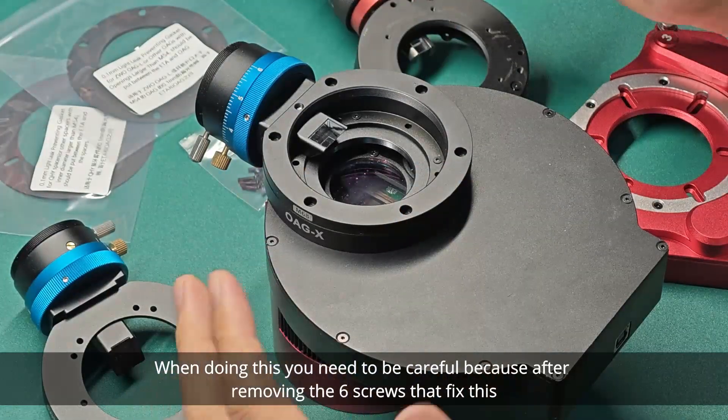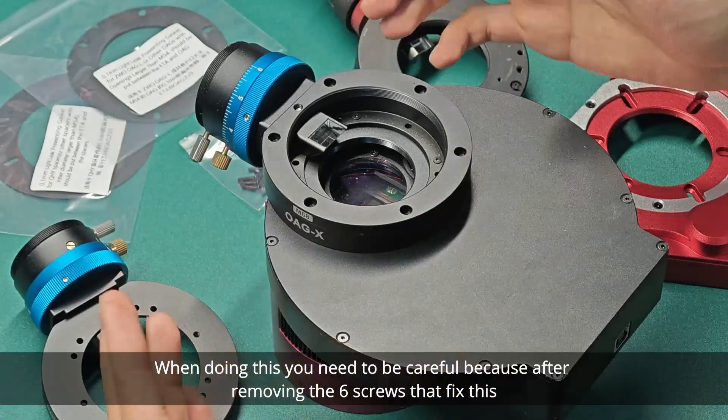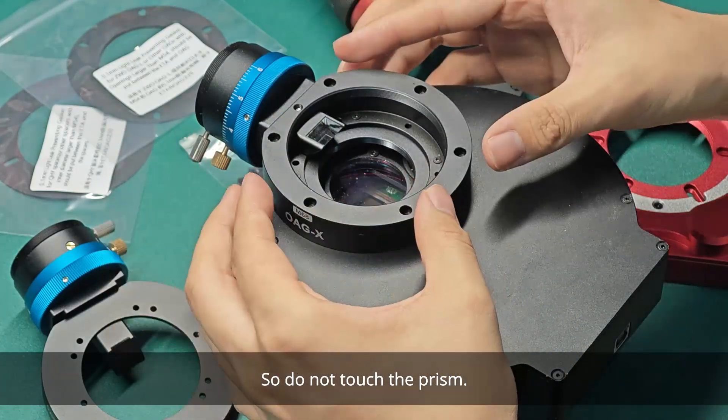When doing this, you need to be careful because after removing the 6 screws that secure this adapter, the prism is free to move. So do not touch the prism.